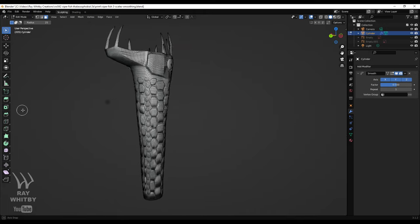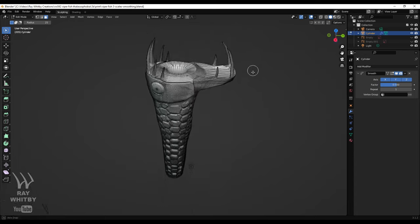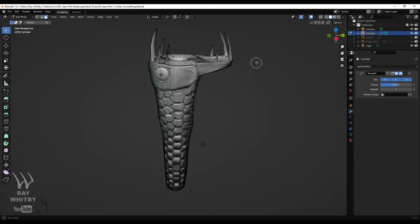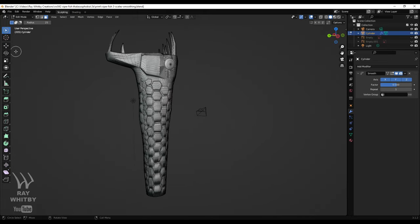This is my first resin diorama for Thalassophobia, and it contained a whole load of problems from start to finish. The journey was not so much an adventure, but a battle of determination and creativity just to get the project finished.